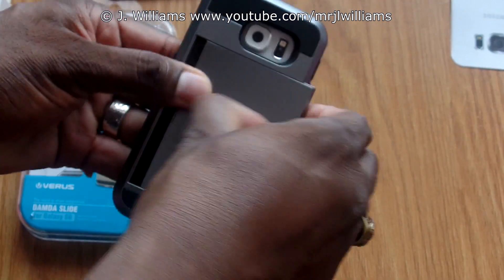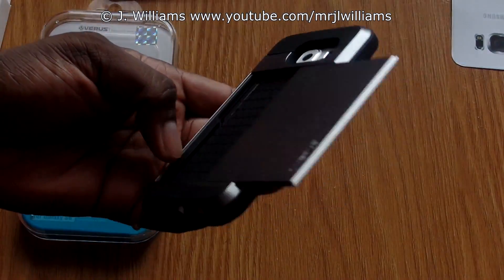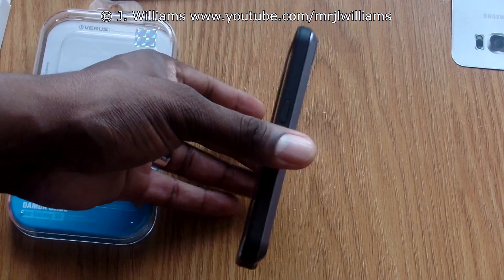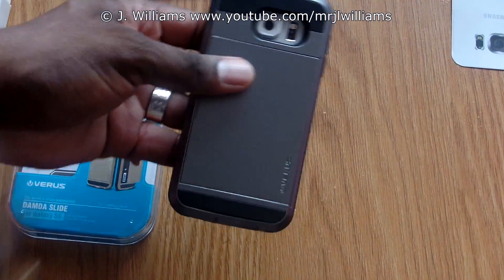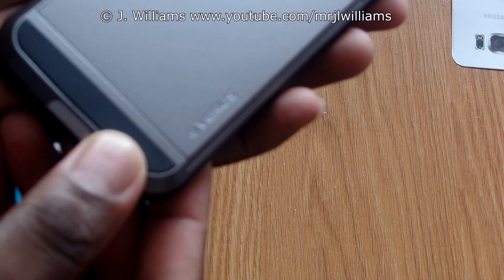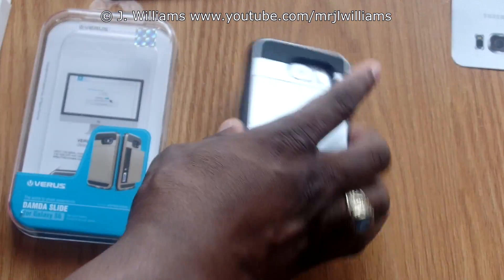The case is really sturdy once it's on the device. You can probably fit about two credit cards and an ID in there, or possibly one card and one ID. I really like the feel of this — it's definitely going to give your device the grip it needs and adds some thickness. It's got the Versa logo down there, and it's got a lip for face-down protection.